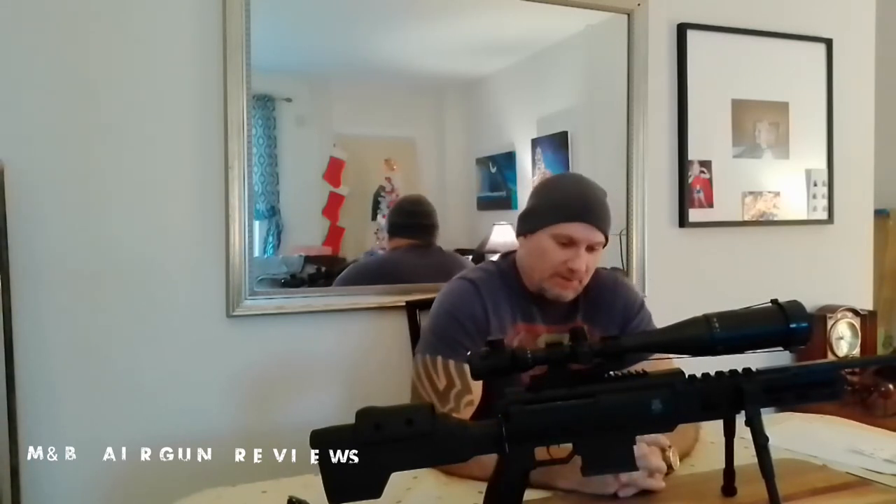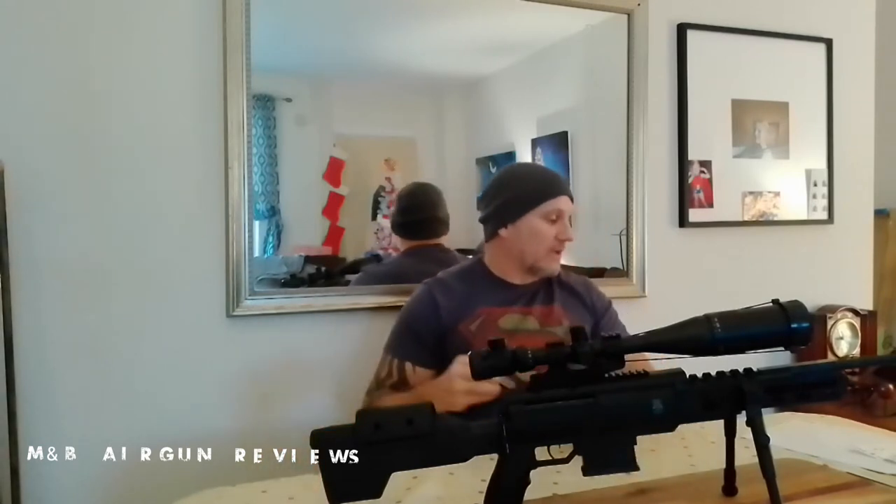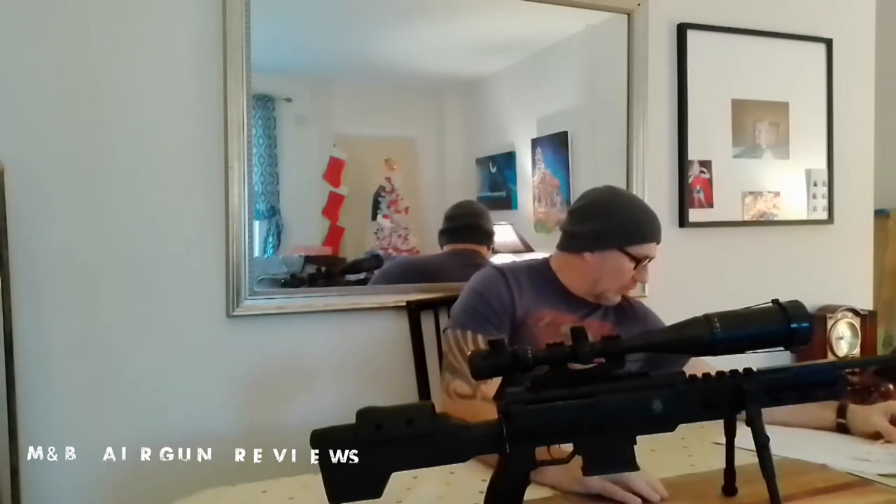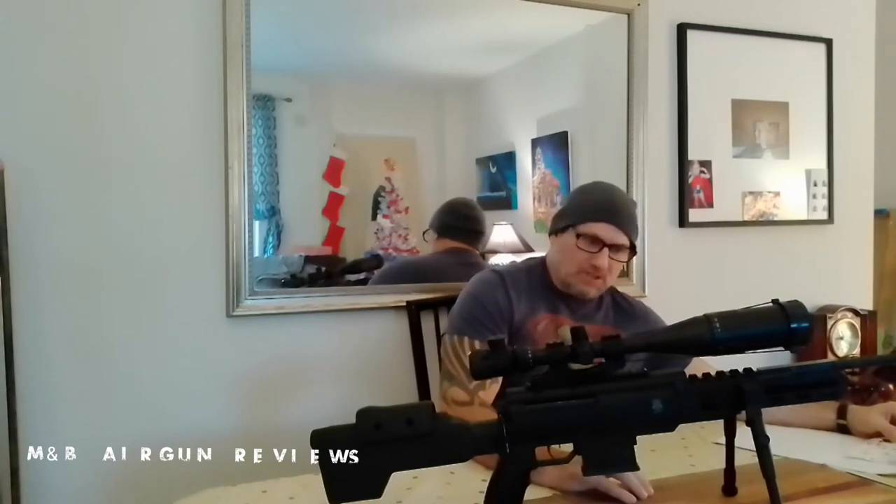As promised, here are some results. Running the Predator Poly Mags — a 16-grain pellet — I think I got a bad tin because the skirts were so out of proportion I couldn't keep any consistency. I literally had to go through the whole tin and pull out the good ones. Once I did that, at 50 yards I was putting pellets through the same hole repeatedly, so it wasn't an issue at all once sorted.